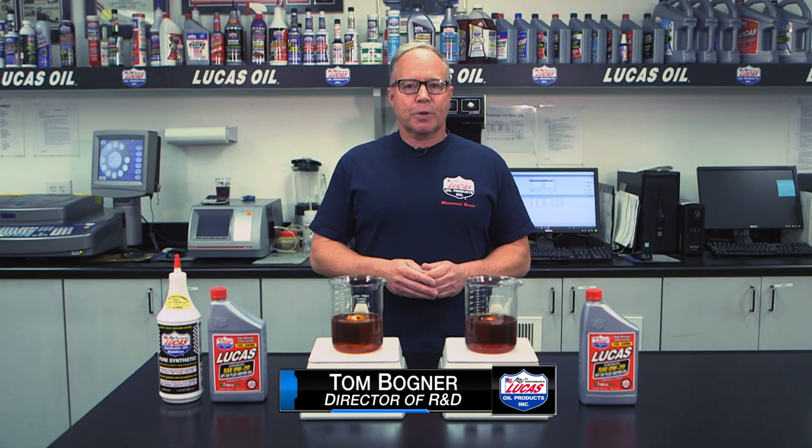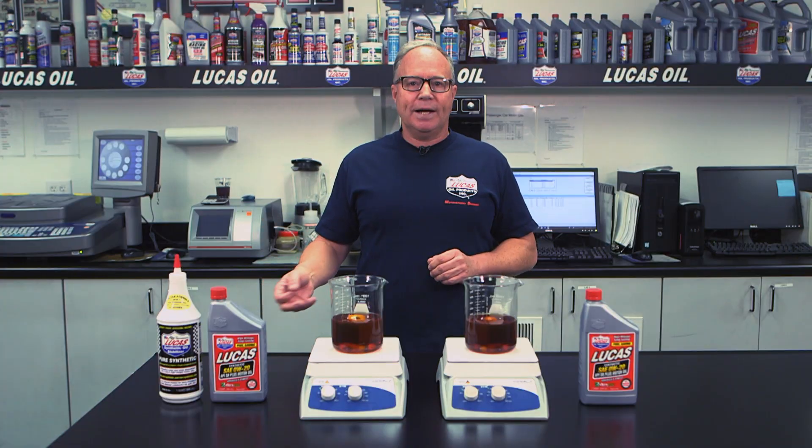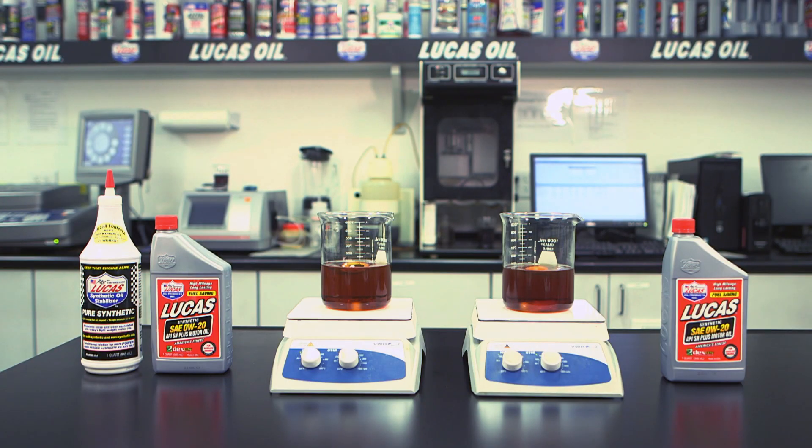I'm going to show you a quick visual demonstration on what happens when you add oil additives into your motor oil. On the right I have Lucas Oil Zero W20 with pure synthetic stabilizer. On the left I have just Zero W20 synthetic.